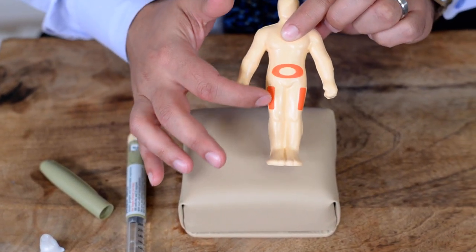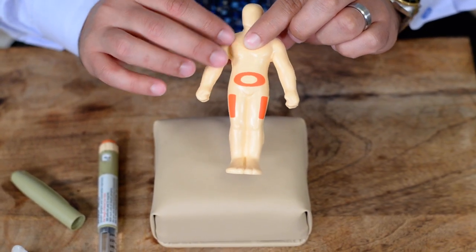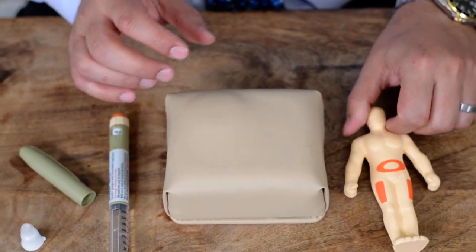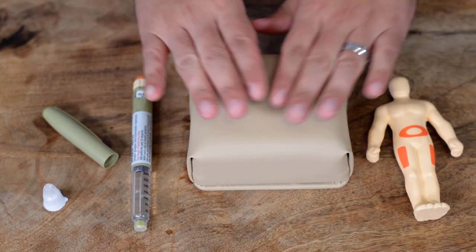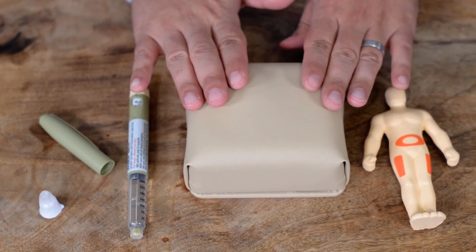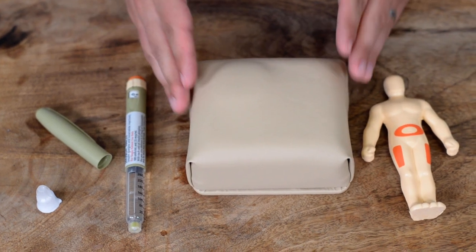As you can see on this model, you can inject on your thigh, on your abdomen — sparing the umbilical area — the back of your arms, and the upper buttocks. Make sure the area is clean; if you haven't showered recently, you can clean it with an alcohol swab, though that's not absolutely necessary since we do not go too deep into the skin.